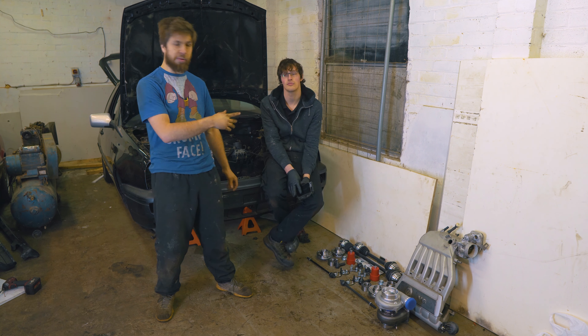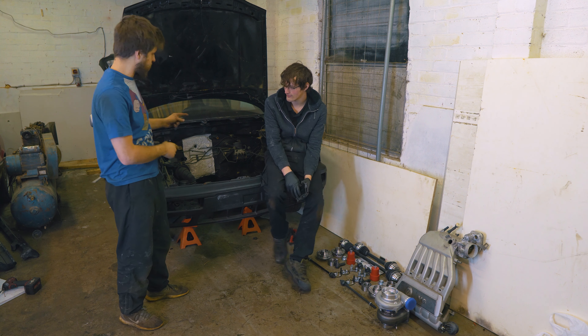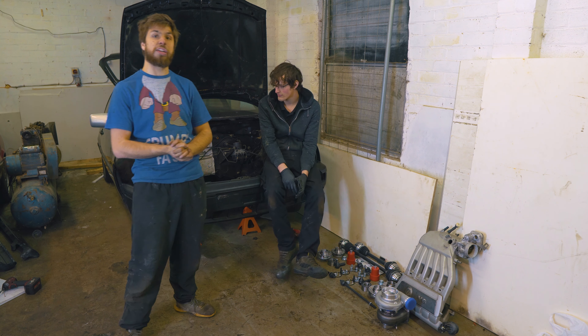Hi everyone, Josh here with Sam, and what we've got behind us is Sam's new Mk3 VR6 project.